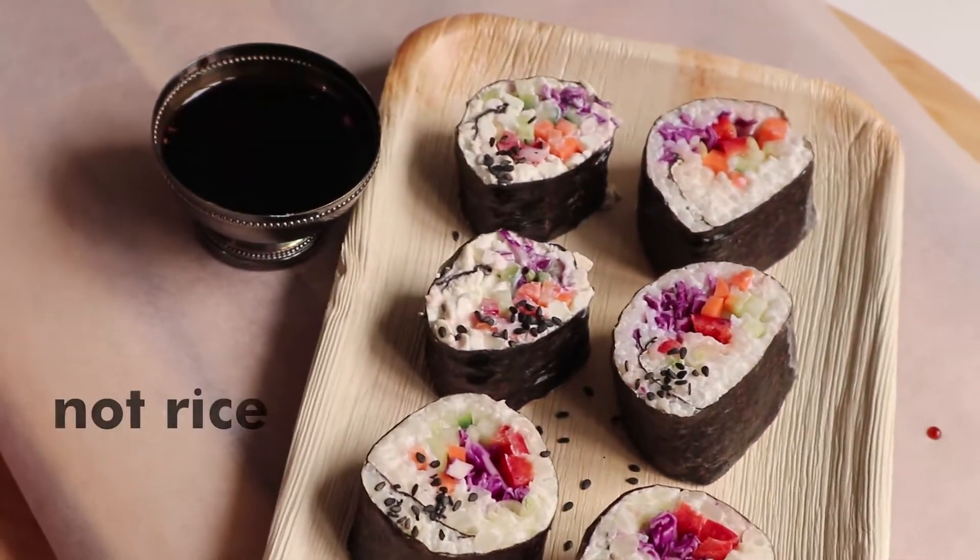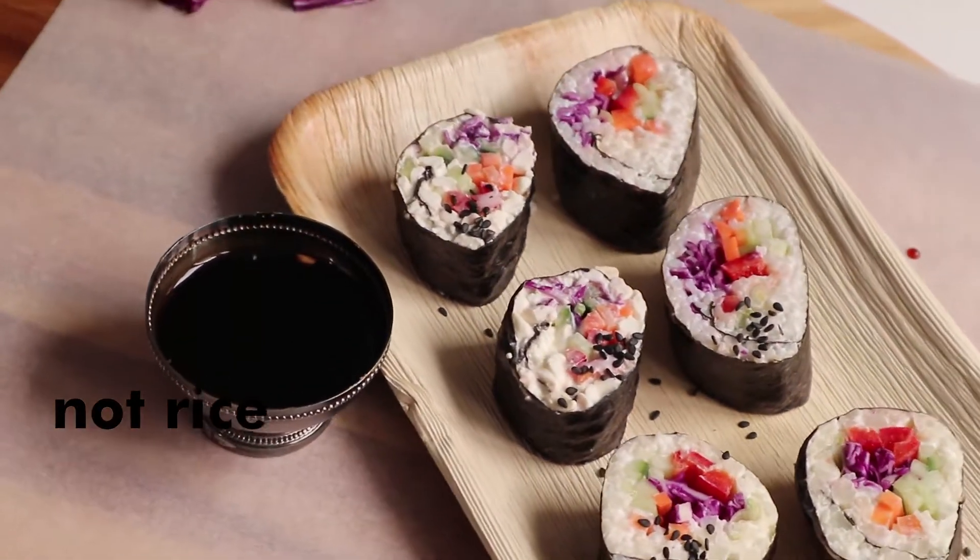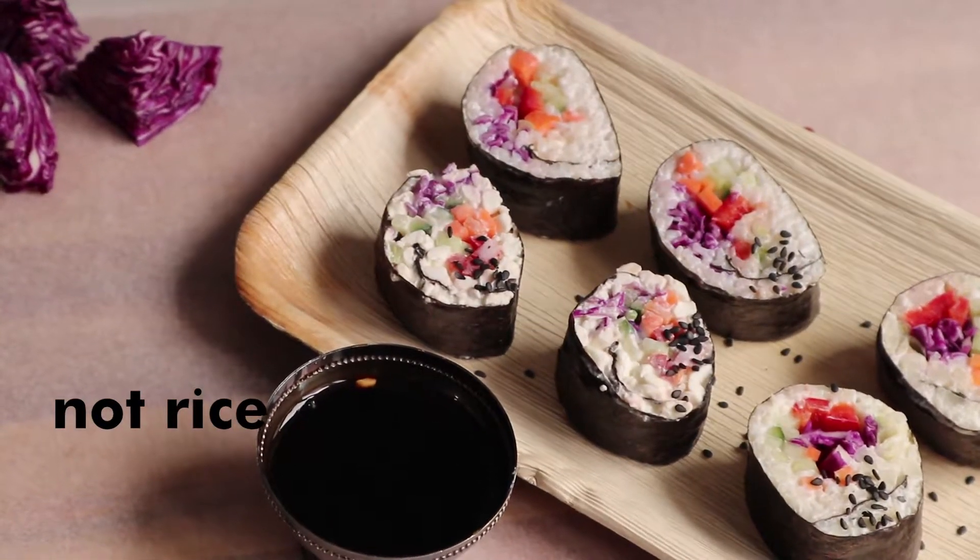I can show you three ways to make sushi without using rice. Maybe you're on a low carb kick or maybe you're just allergic to rice.